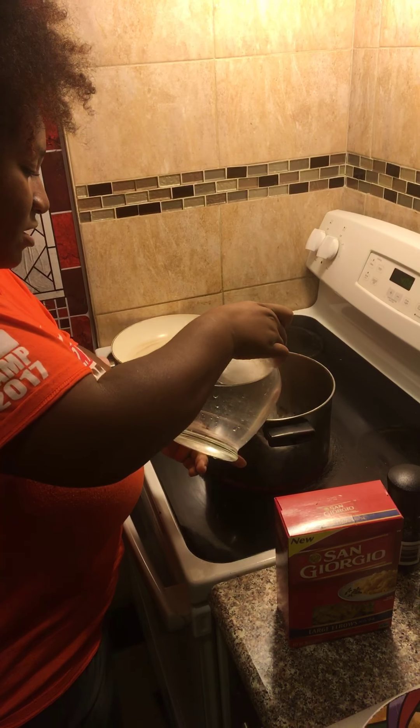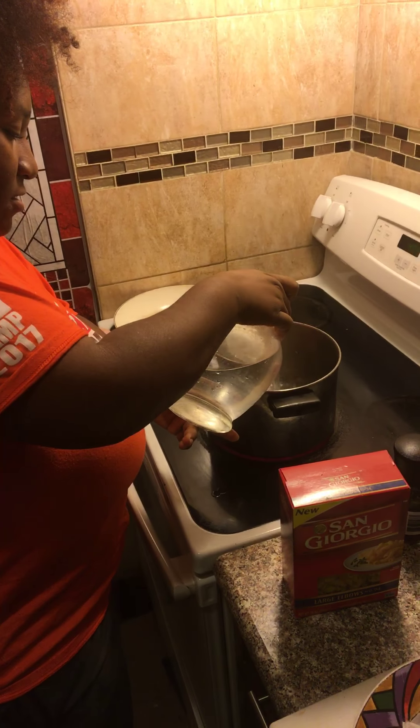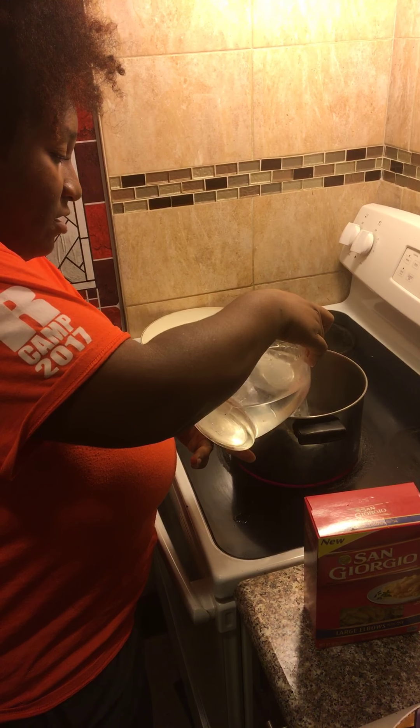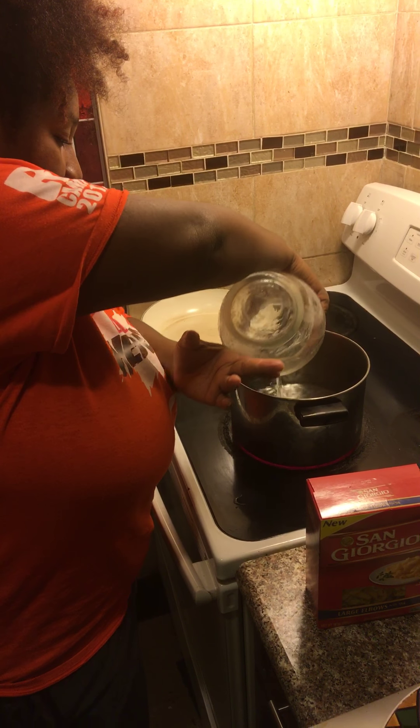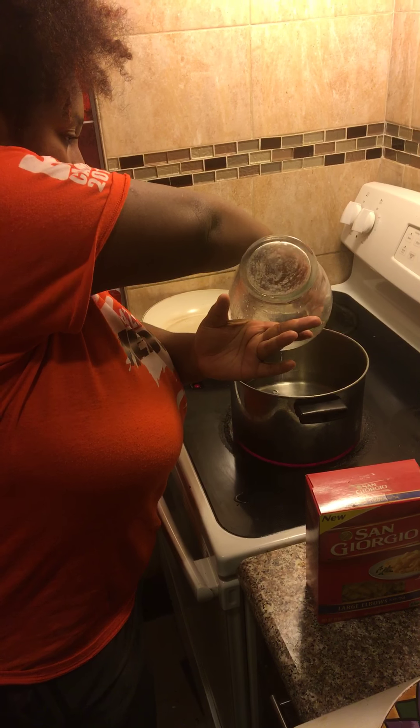Water — hold it carefully. Not too far. Carefully. Good job.